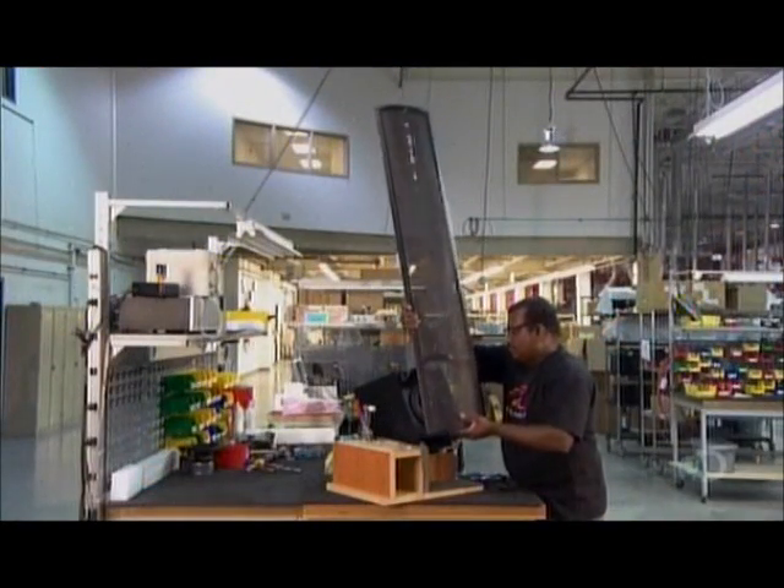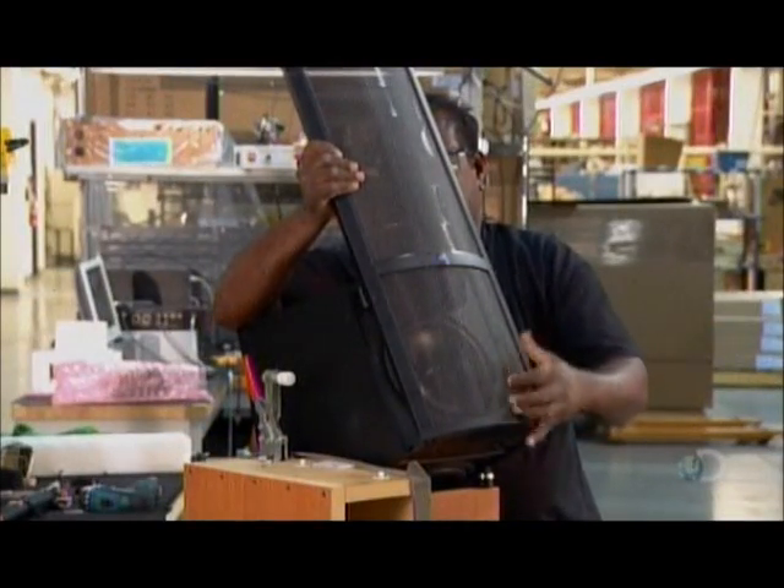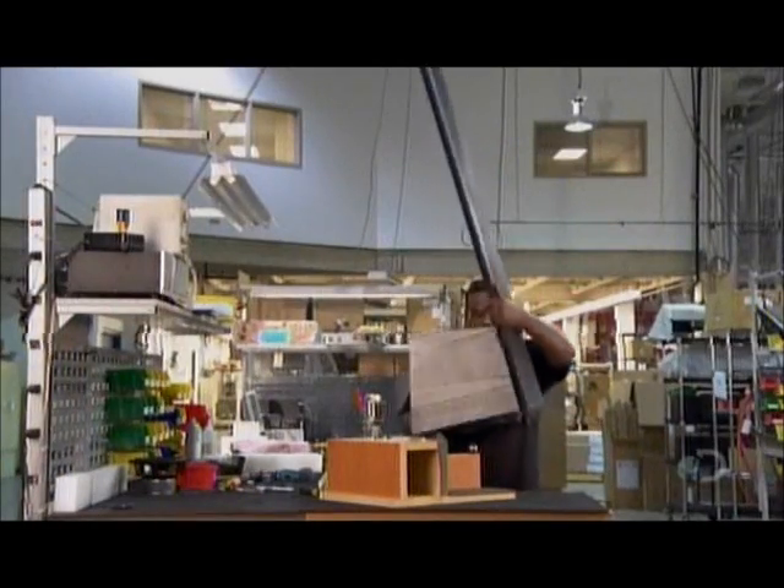It's now time for the electrostatic speaker to be joined to the woofer. The tall, slim electrostatic speaker will deliver the high and mid frequencies, while the short, boxy woofer will thump out the bass.